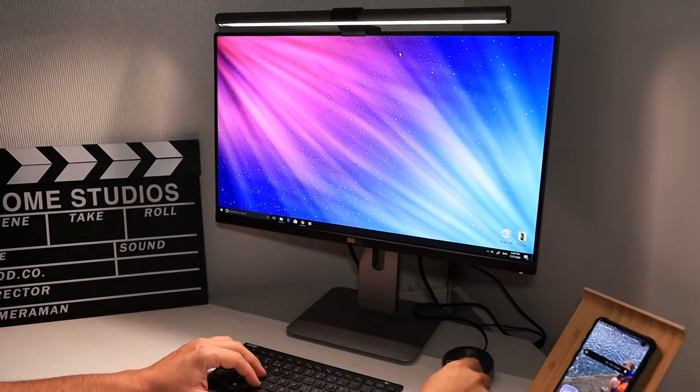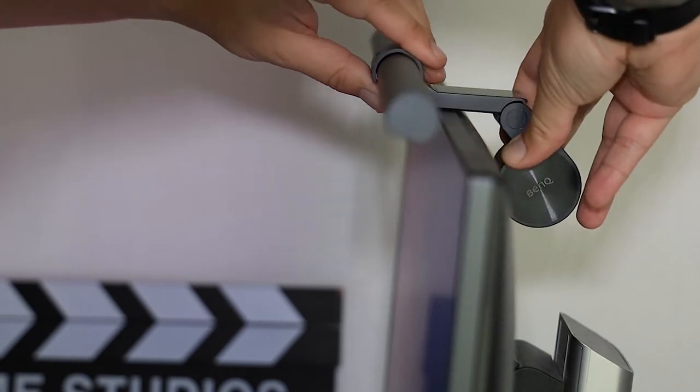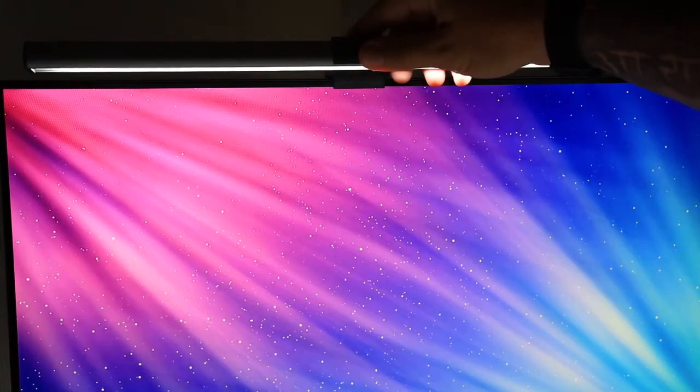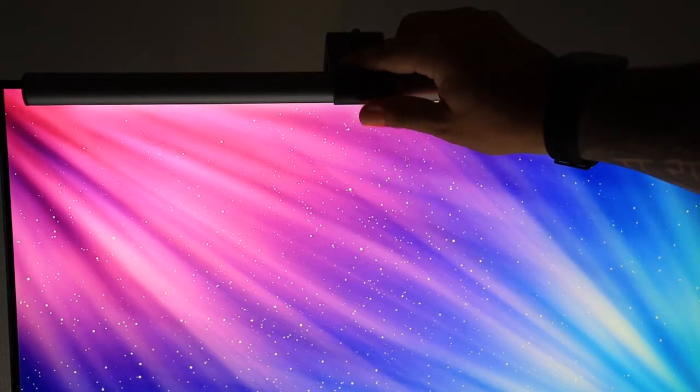The light is super easy to fit to your monitor with this weighted back. It simply clips over the top and you can adjust it by just moving it up and down like this.